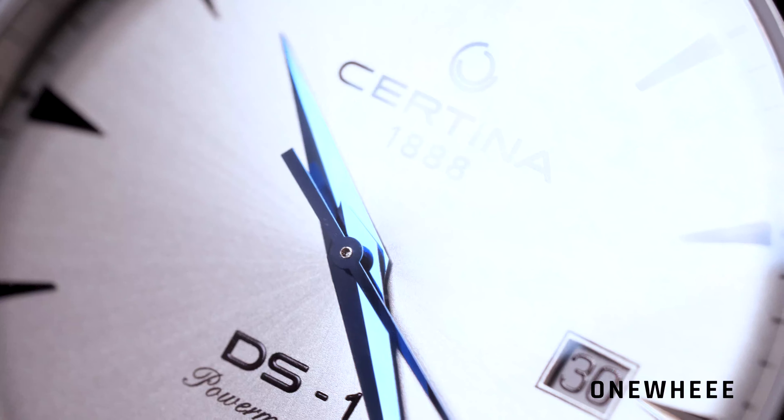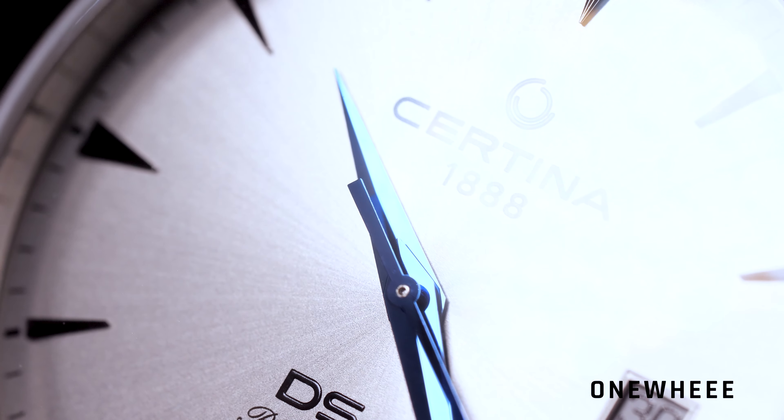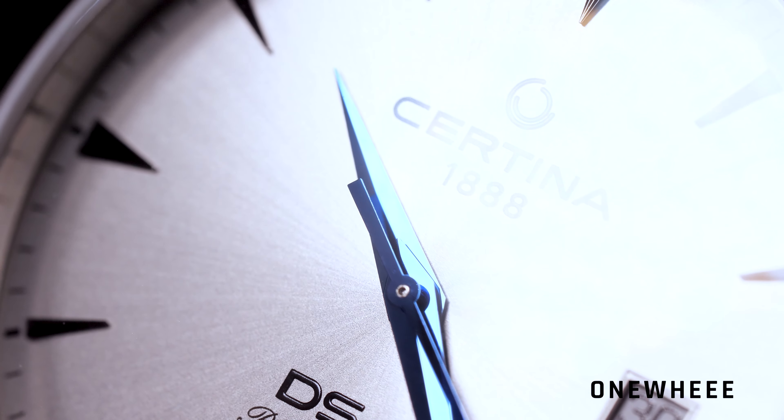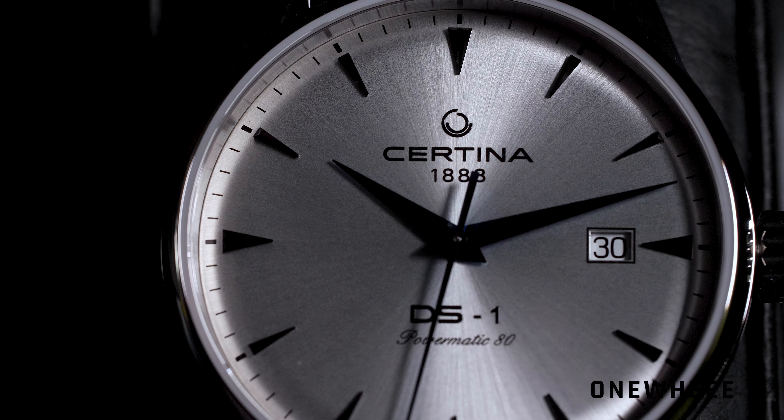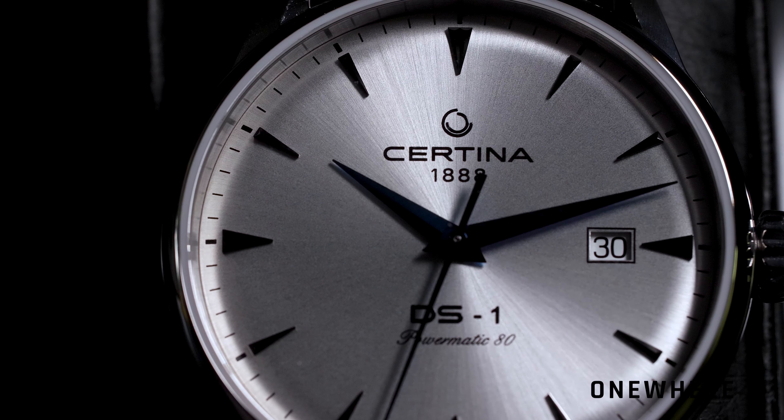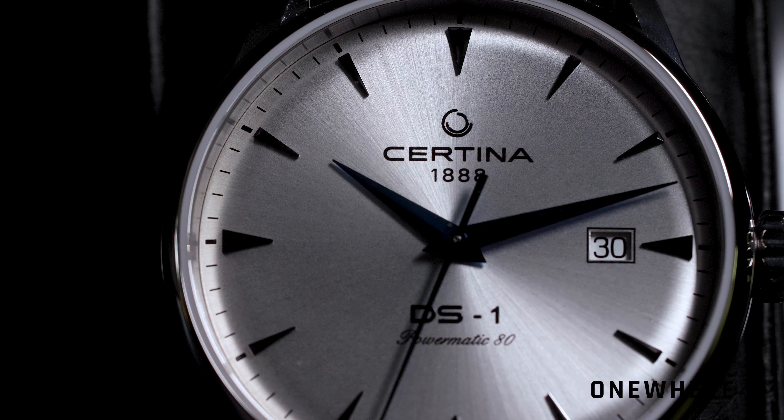First of all, I have to say that we reviewed the DS-1 Big Date before, but that was a special edition commemorating the 60th anniversary. Now we have a more accessible model which should be cheaper, but it still houses the same movement inside and is finished in a classic design.